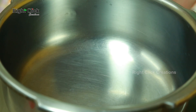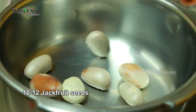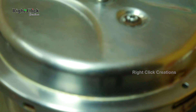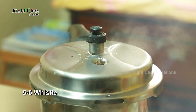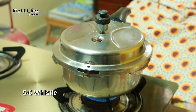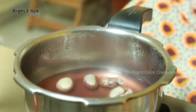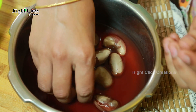Heat a cooker pan and add 10 to 12 jackfruit seeds. Pour some water and allow for five to six whistles. Once cooked, peel the skin off the jackfruit seeds.